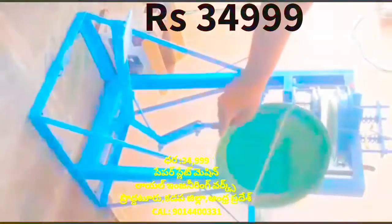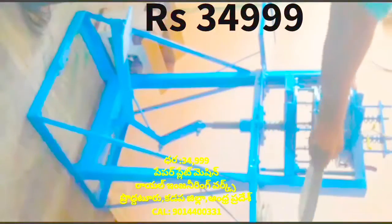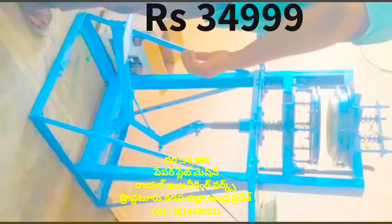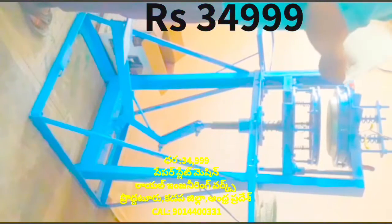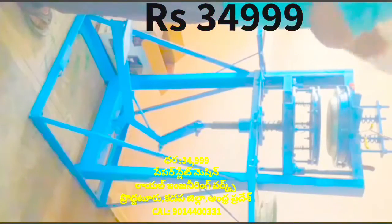It is a very difficult machine. Now we wash the machine.